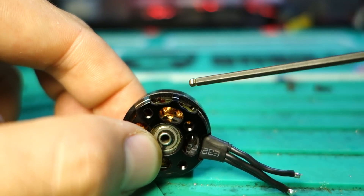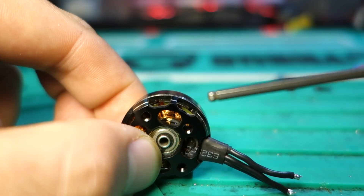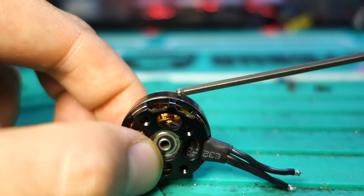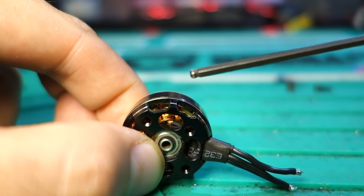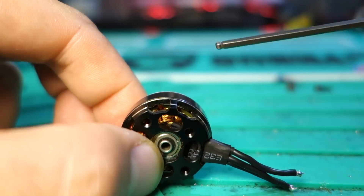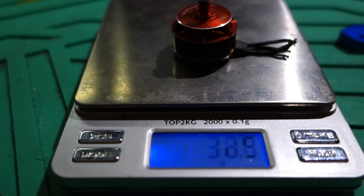The combination of more surface area closer to the stator generates more power across the entire motor. Again, this is an industry standard thing, but in general you want to see that property in a motor. The last thing that people always want to know is what's the weight — it weighs 30.9 or 31 grams.